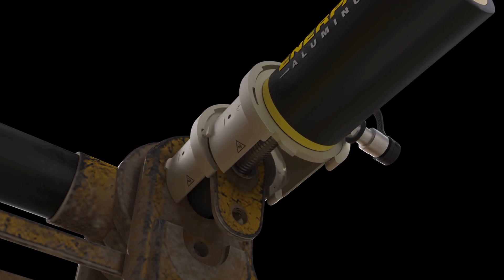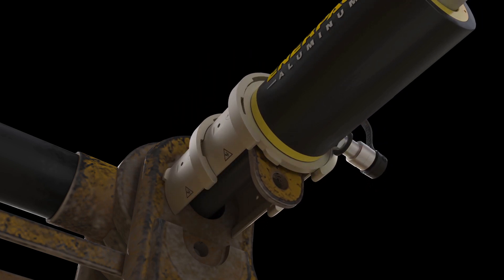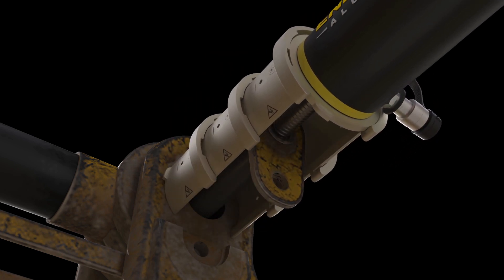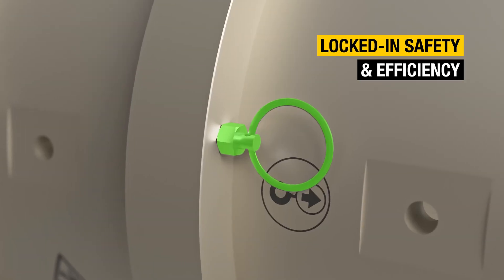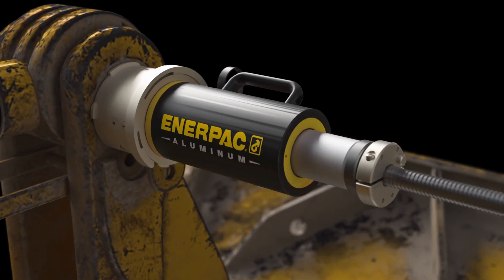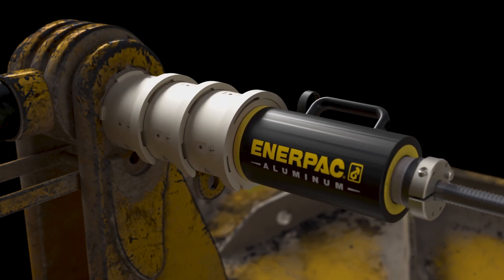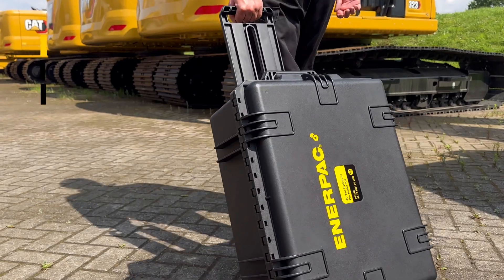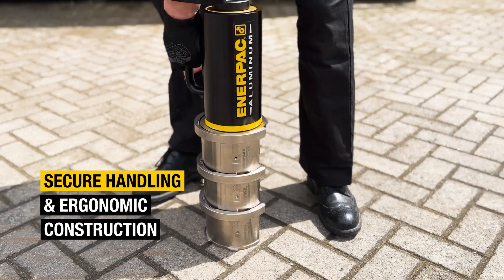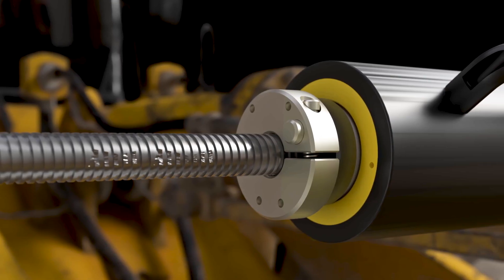The ingenious patent-pending design features locking columns providing the crucial flexibility to tailor the setup effectively for every task, and their unique geometry in locking pins makes first-time alignment and assembly a breeze. The innovative Interpak Quick Nut with effortless one-handed operation excels where regular nuts fail by significantly reducing rundown time and rapidly bypassing damaged threads.